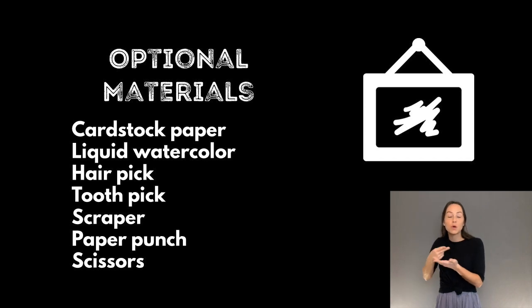Optional materials: cardstock paper, liquid watercolor, hair pick, toothpick, scraper, paper punch, scissors — to use with a grown-up's help.